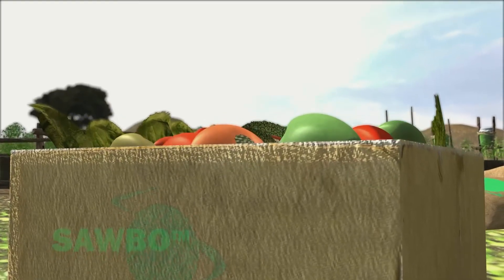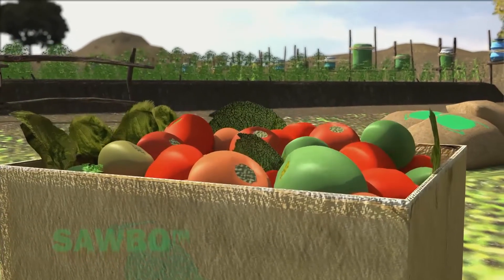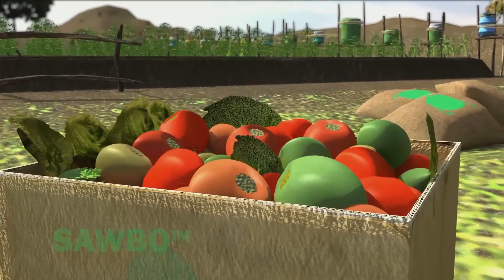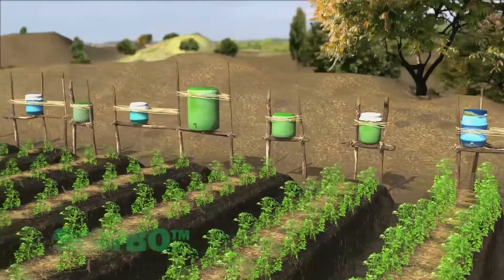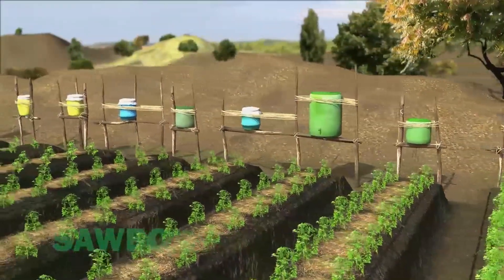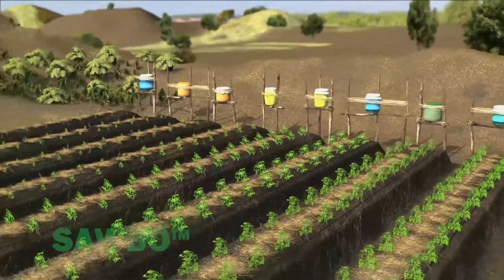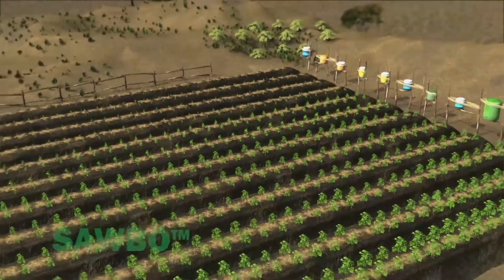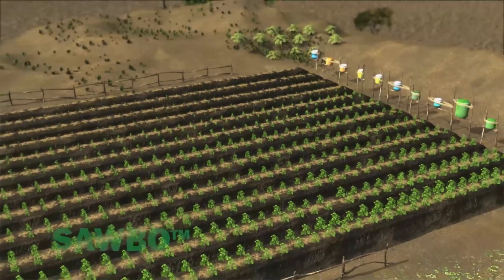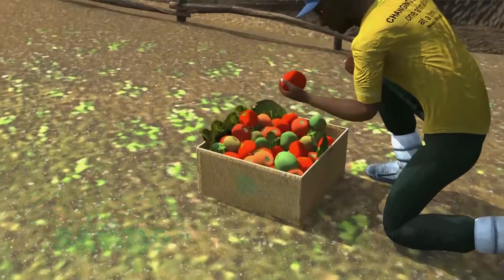Remember, one raised bed will provide enough vegetables to feed a family of 5 to 7 during the dry season. Extra planting beds will provide food to sell at the marketplace. With drip irrigation and mulching, three gallons of water can result in the production of one pound of vegetables. In order to optimize your production, it is best to plant two rows of plants in each raised bed, as shown here. With drip irrigation, every drop of water can benefit the plants.